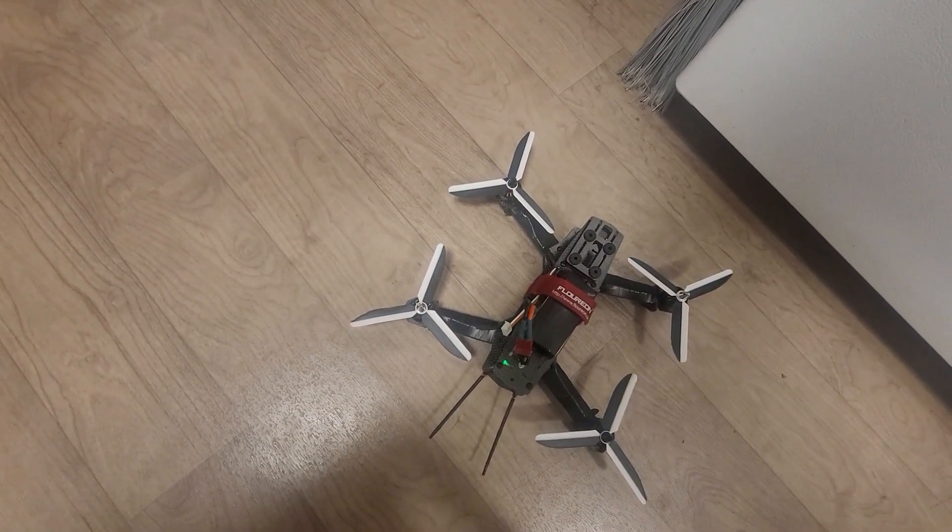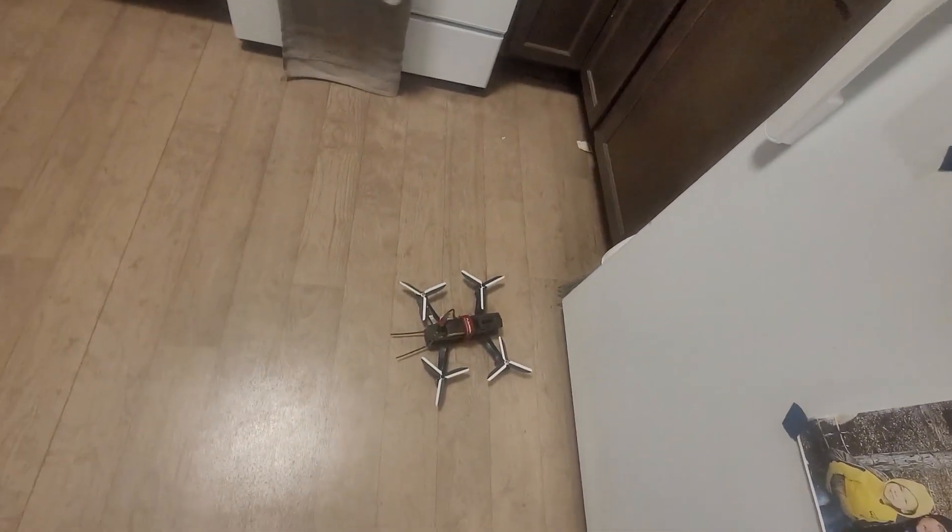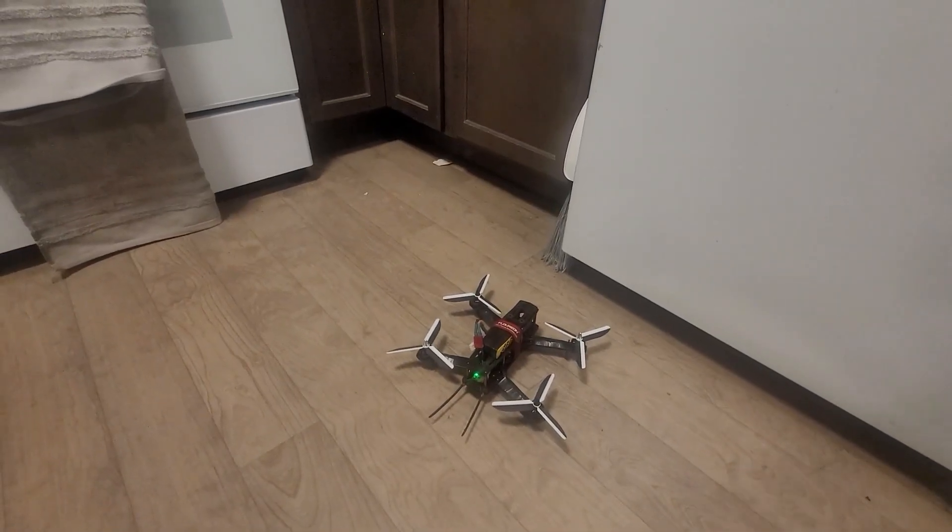Those work. Next step is to test them outside, and it is 7 o'clock at night. I need to charge my phone up a little bit and then go play with these outside.